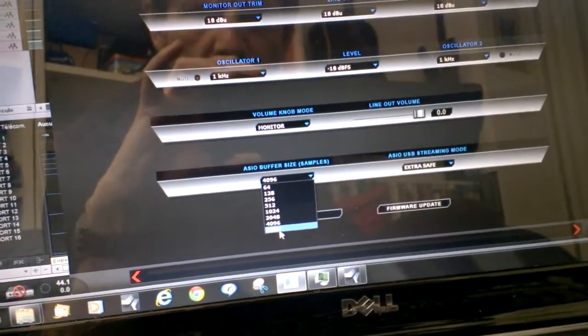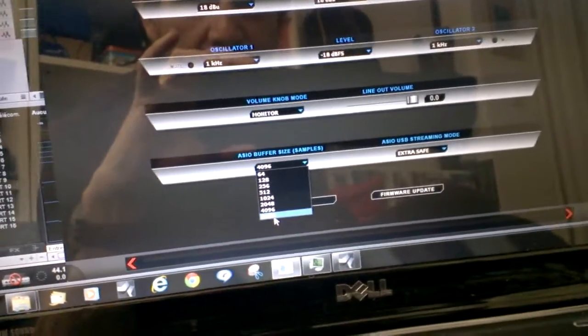In the control panel we find all the latency settings we used to appreciate on the Orion — from very very low buffer sizes like 64 samples, up to huge 8000 and more samples, and also from extra safe to minimum latency settings.